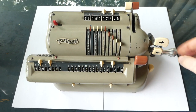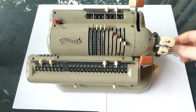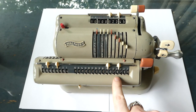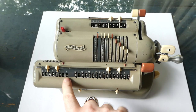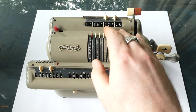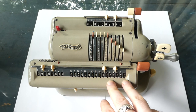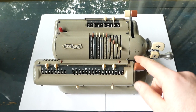Turning the crank adds that number to the main register and increments the counter. If I shift the carriage it will now add at the tens position. In this way I've added this number four times in the units position and three times in the tens position, thereby multiplying by 34. The result is here.